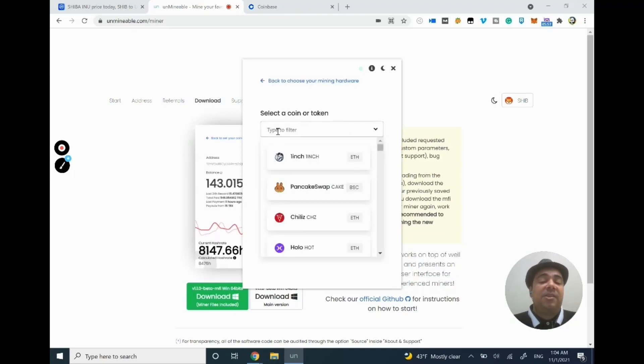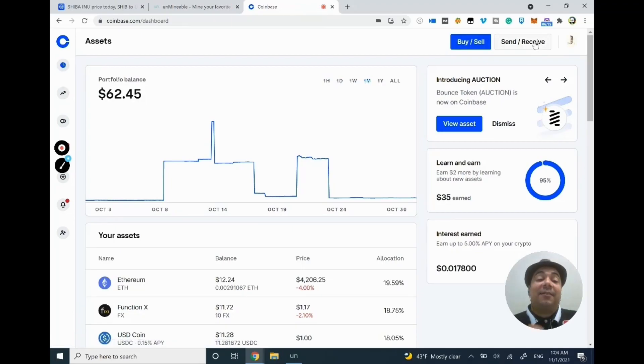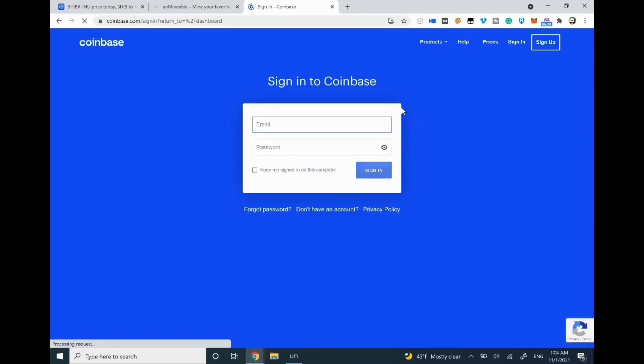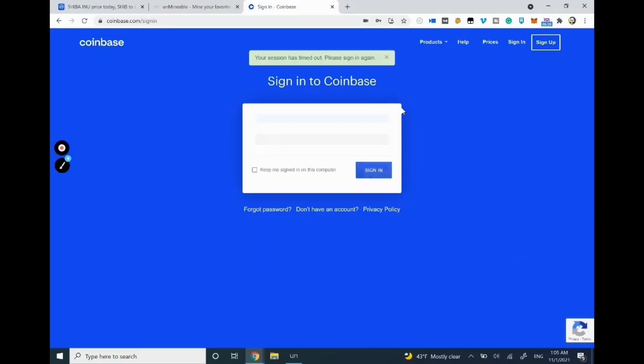By default it will ask what cryptocurrency you want to mine. You can type Shiba Inu and put in your own wallet address. There's no address in there by default — the address I showed was mine. I'll show you how to get your own. Once you create your Coinbase account, click on Send and Receive. We're creating this wallet just to receive our money. Coinbase has very high security — they don't want anybody to lose their cryptocurrency.